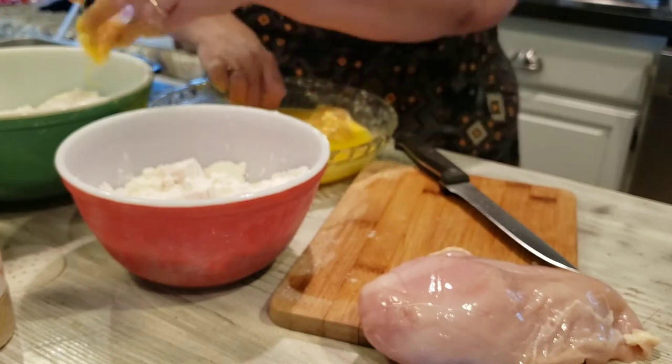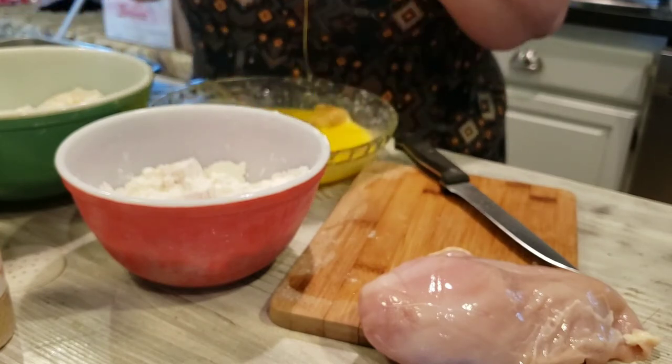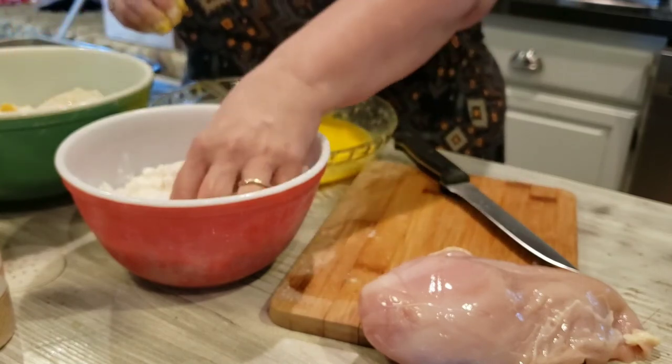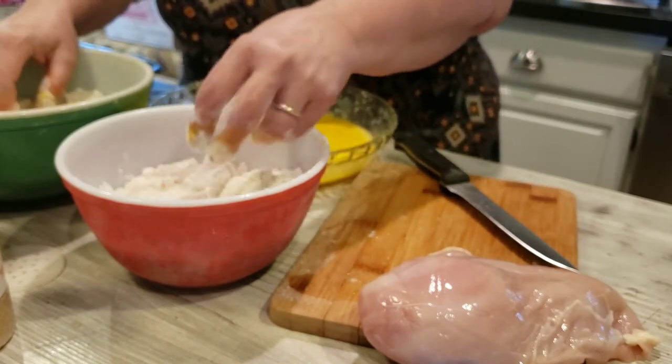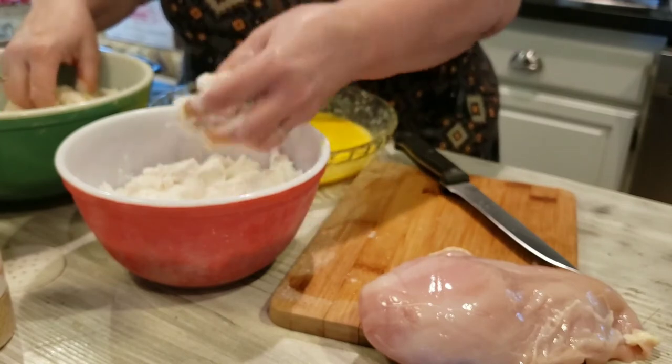Once I've got my pans loaded I'm going to stick them in my deep freeze and let them freeze up solid. Then I can bag them up once they're solid, and then I'll have them ready to use in my air fryer. These are a good size to use in the air fryer.